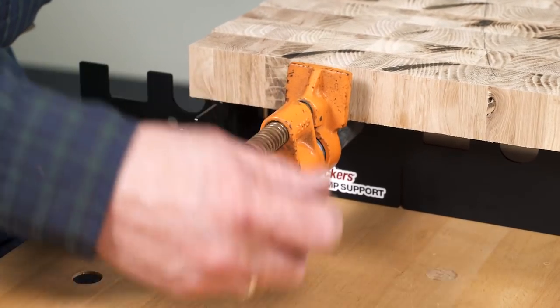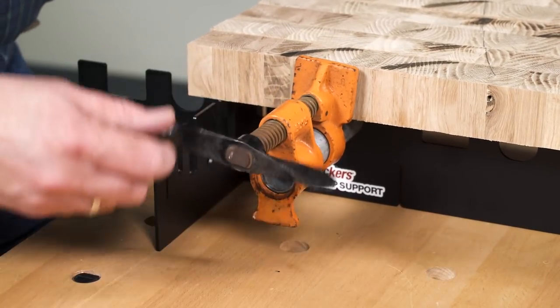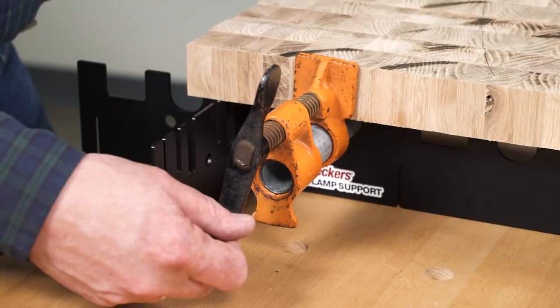The Universal Clamp Support elevates heavy-duty pipe clamps so the handles can turn completely when on top of the bench.